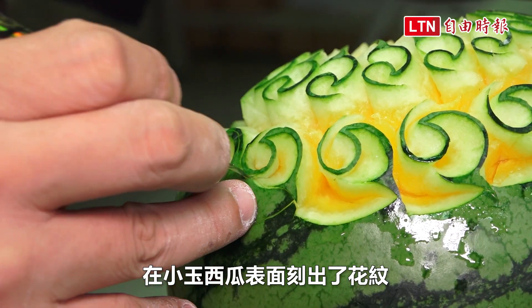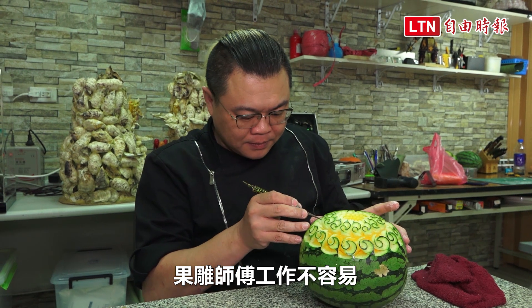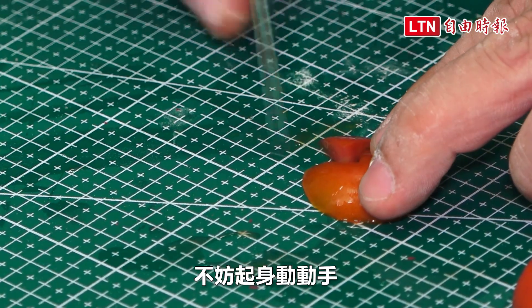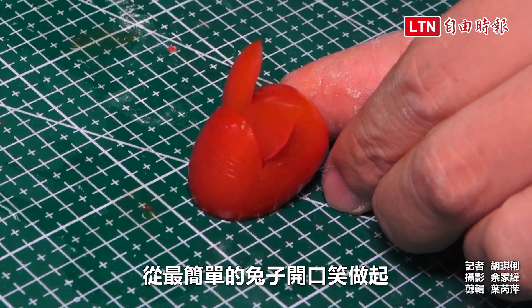还有像这样在小玉西瓜表面刻出花纹，也都是需要功力与耐心。果雕师傅工作不容易，影片前的你们如果有兴趣，不妨起身动动手，从最简单的兔子开口笑做起。(Carving patterns on the surface of a small watermelon also requires skill and patience. Fruit carving is not easy work — if you're interested, why not give it a try, starting with the simplest smiling rabbit design.)